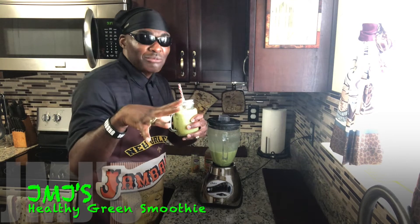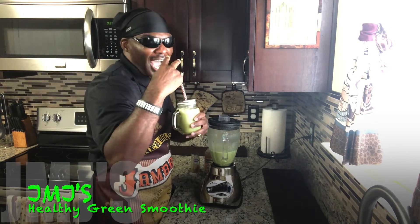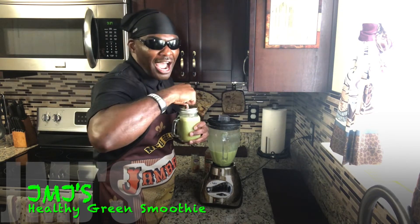This is JMJ, Kitchen Time Entertainment Show. I'll see y'all next time on Kitchen Time, alright?